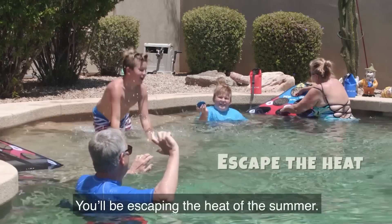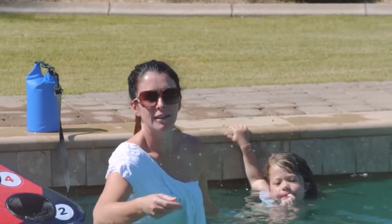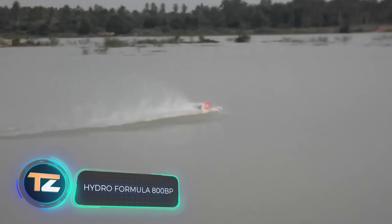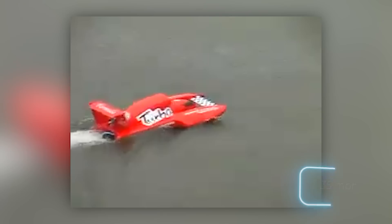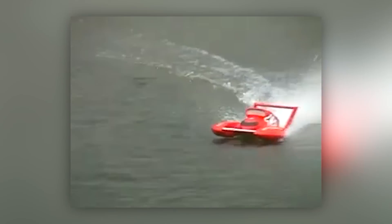About a thousand dollars for a radio-controlled model boat — that's a quarter of the price of a fully fledged electric car. However, there are many interested buyers because the characteristics of the models are impressive: gas or electric engines allowing acceleration over 55 kilometers per hour, and a length of about 0.8 to 1.2 meters.